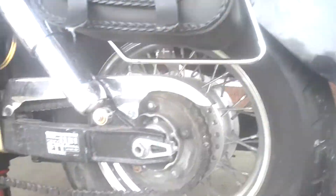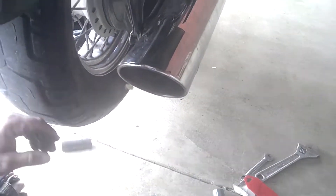See how the chain is loose now. To remove the nut, I'm going to disconnect the brake rod. We do that by removing this nut here — that's a 14 millimeter. So we remove the nut from the brake rod.